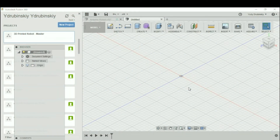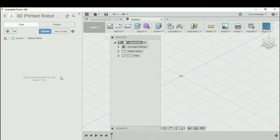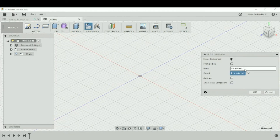Let's start by going into our 3D printed robot folder and creating a new folder inside called "robot parts". All the components we create are going to go inside this folder. Now let's go back one level by clicking on master and close out of the data panel. We're going to create a new component by going to Create New Component. We'll call this "left wheel assembly" and leave it as an empty component, leaving the checkboxes unchecked. Let's hit OK.